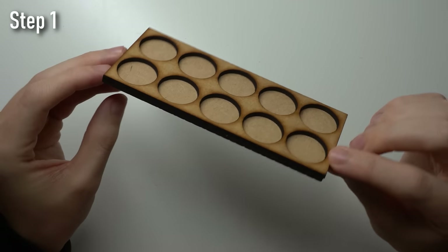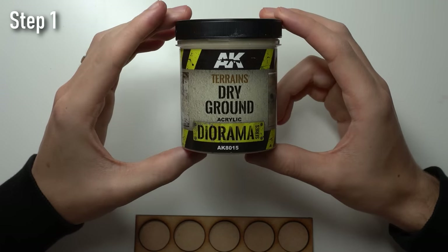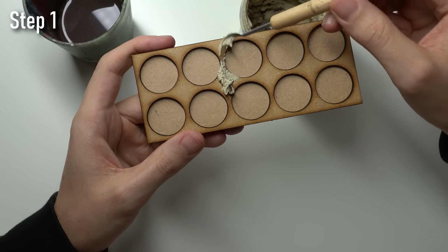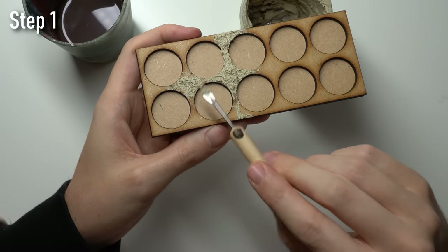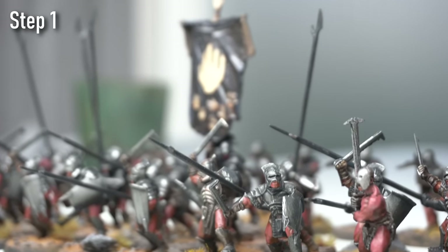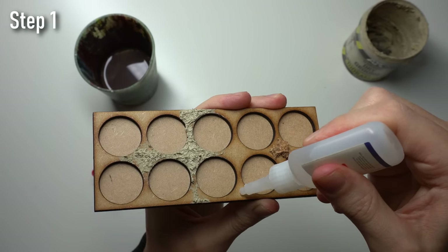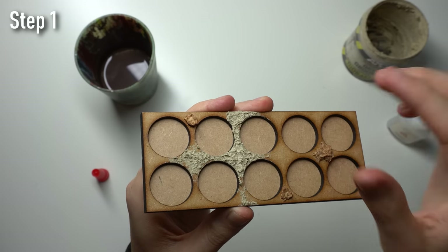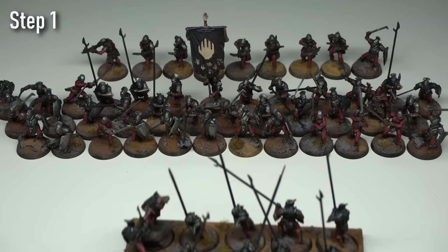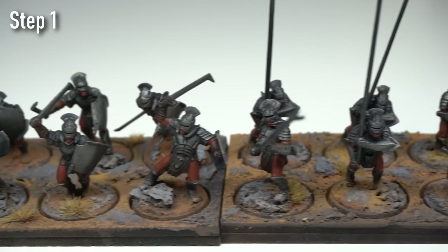So we're going to be using cheap MDF bases in order to make these more realistic-looking bases that fit with our army bases, giving us a cohesive-looking force moving across the tabletop quickly. Firstly, grab your laser-cut MDF bases, which you can also get from the link below, available in any size and at a cheap cost. Next, we're going to base the MDF using AK Interactive Dry Ground — basically a tub of pre-mixed texture paste that creates realistic terrain effects. It's only $10 for 250 milliliters and lasts for ages. You could also use sand and PVA as a cheap alternative, and you can add bits of cut-up cork to create rocky outcrops. Just take care not to put any materials into the circles within the movement tray, since that's obviously where the miniatures will eventually be sitting.